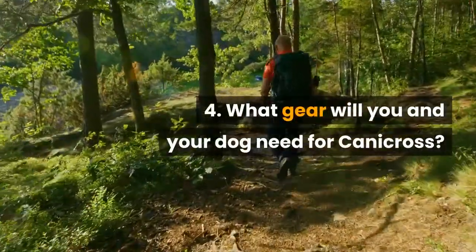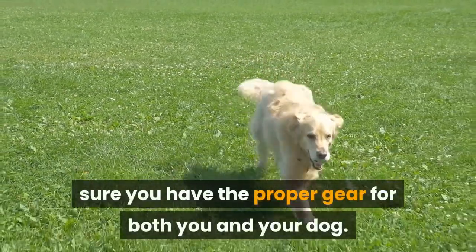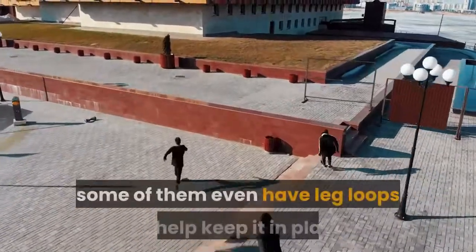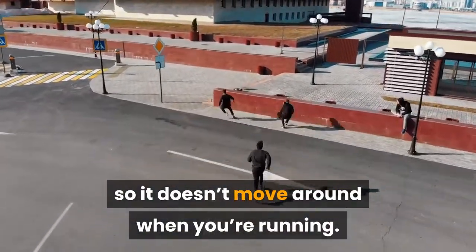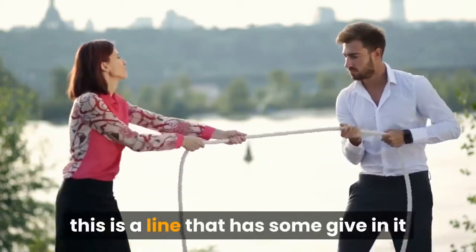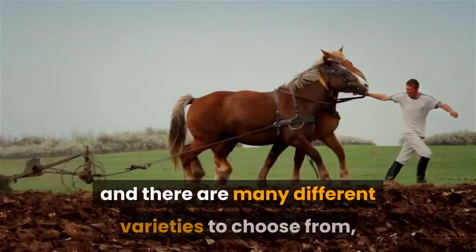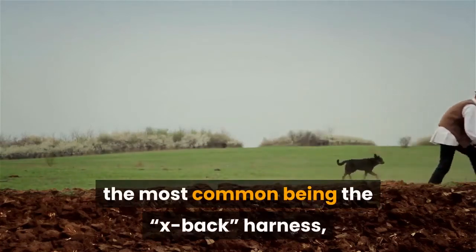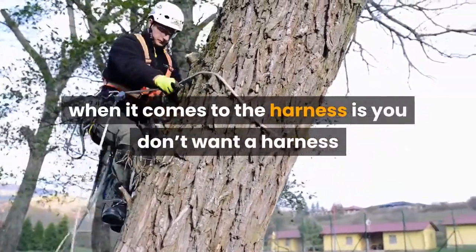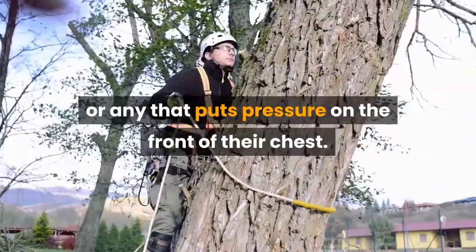Number 4: What gear will you and your dog need for Canicross? When running Canicross, you will want to make sure you have the proper gear for both you and your dog. You will want to get a hands-free running belt that goes around your waist — some even have leg loops to help keep it in place while running. The next thing you will need is a bungee line to connect your belt to the dog's harness, which has some give so there isn't a hard tug when the dog pulls the line tight. The dog's harness is a very important piece of gear; the most common is the X-back harness, which is what you see most sled dogs wearing. The main thing to remember is you don't want a harness that restricts or changes their movement, so avoid ones that clip or put pressure on the front of their chest.